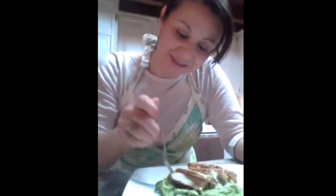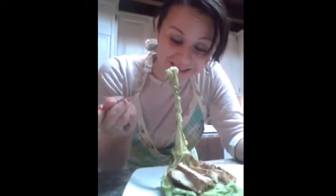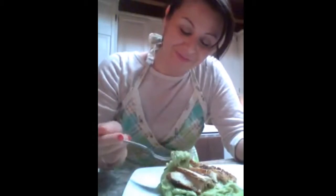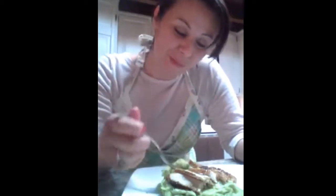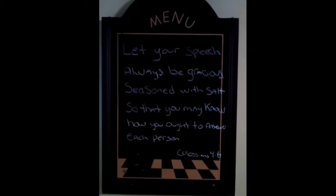Mmm. It even smells good and it really, really looks like spaghetti — look at this. This is awesome. Let's just try it. Mmm. Amazing. Well, I won't be rude. See you later for some more recipes. Thanks for watching!